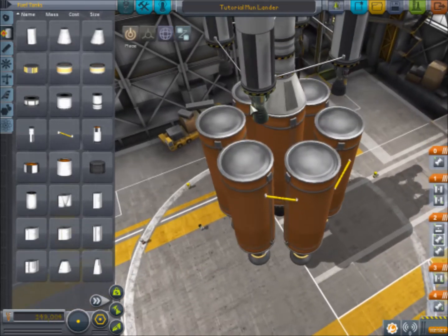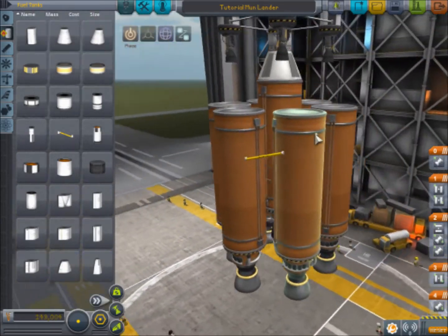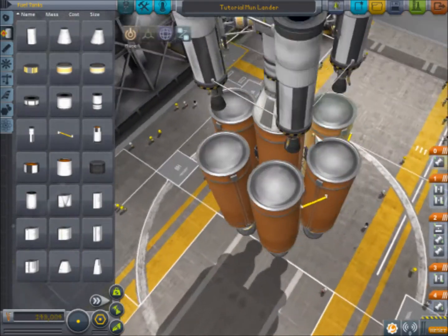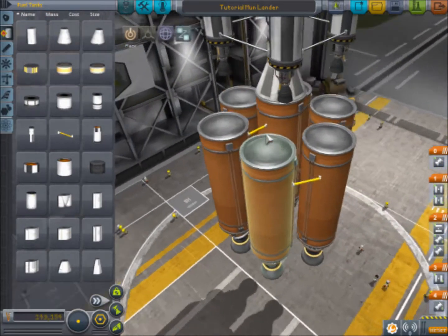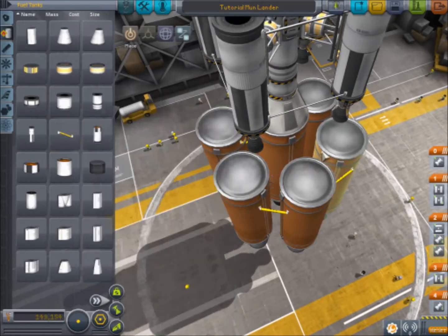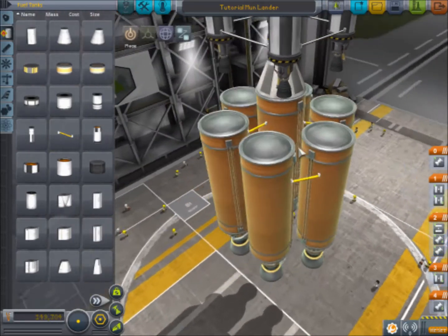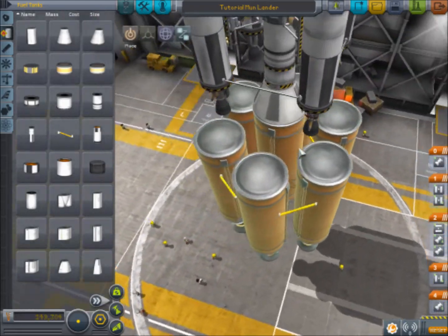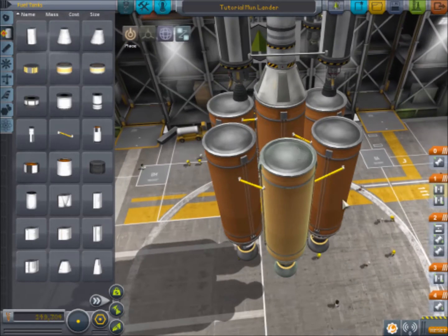Then, what you also do is put a fuel duct from the last tank that is being fed into, into your central tank. And again, same thing on the opposite side. You want them all to be lined up opposite each other, just like that. And that is, essentially, asparagus staging.